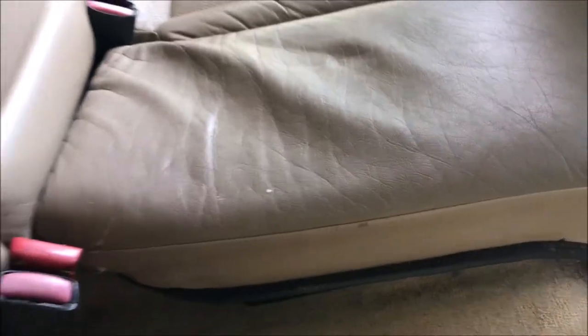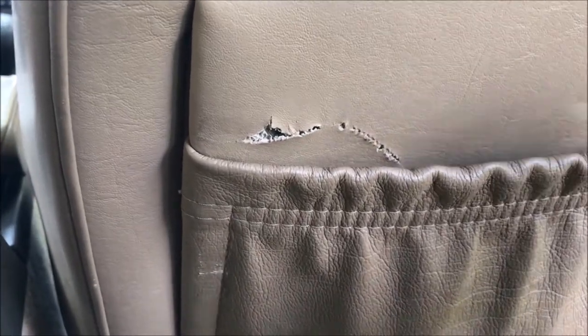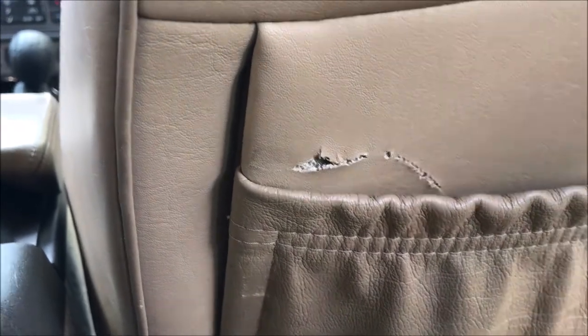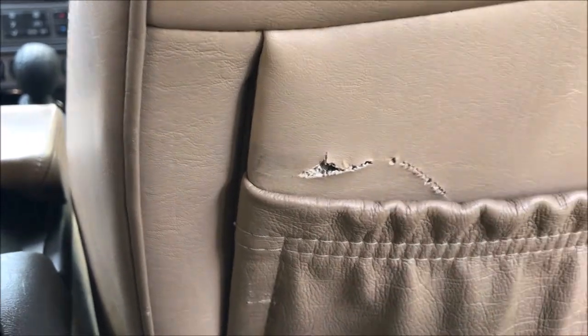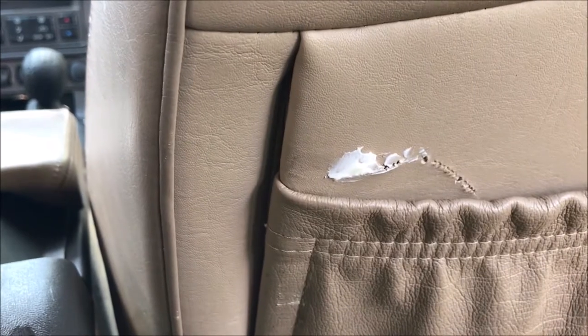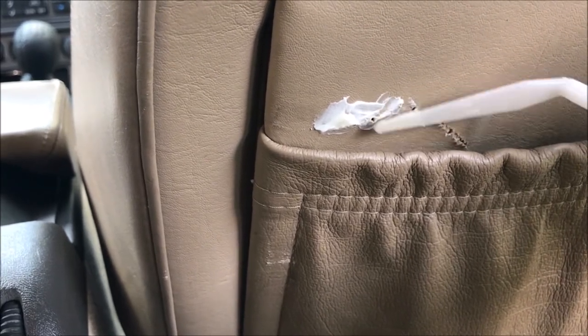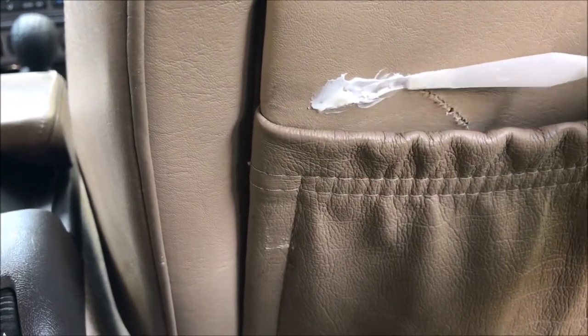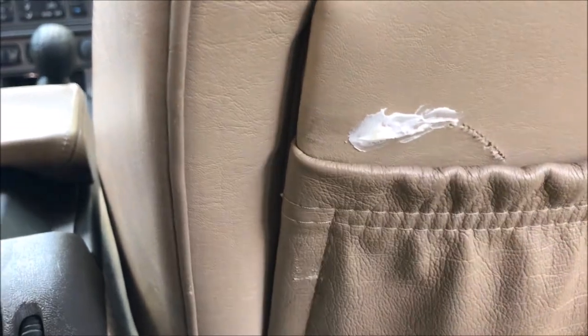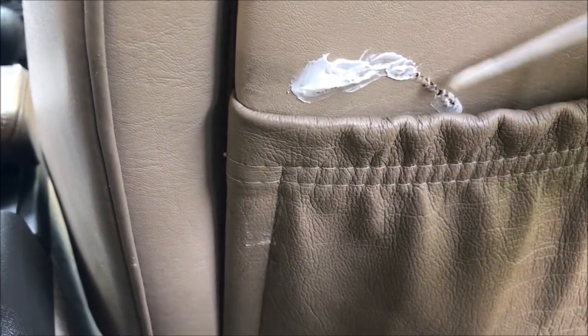Upon closer inspection, I don't think this repair on the rip is going to be perfect, but we'll see if we can fill it and make it look a little better. I've removed all the loose pieces — I don't think backing is needed since there's still a backing there — so I'll just go ahead and fill this up lightly for the first coat, just trying to get complete coverage and feather the edges as best as possible. This will need a couple of coats. It may not totally go away but maybe it'll be a little less obvious.